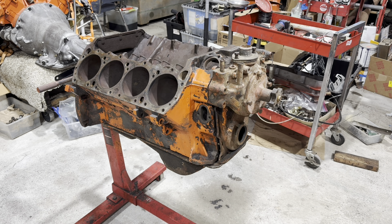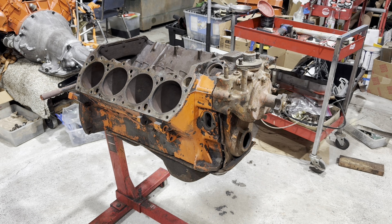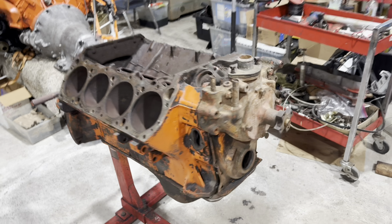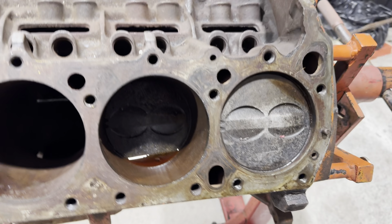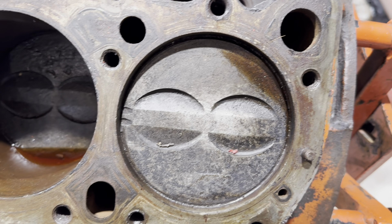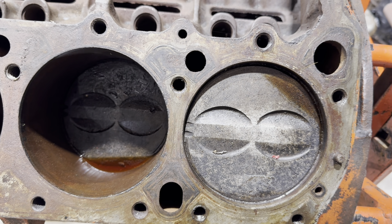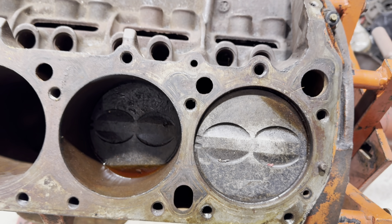How do we know this is a six-pack motor when you can't tell if a block is a U-code or a V-code? Well, we're lucky in this case that it has two stock pistons in it. And because it has two stock pistons, we know these are factory pistons right here because they have the big valve release for a six-pack block. So we know this is a six-pack motor.